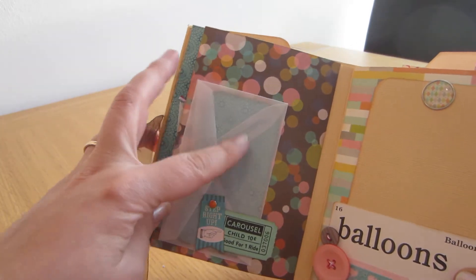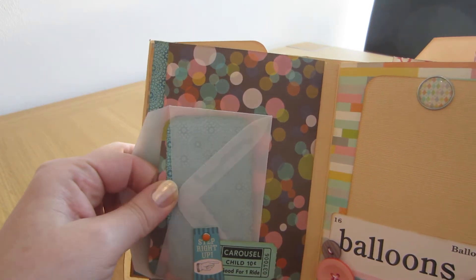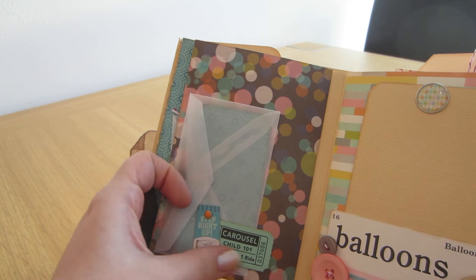There's another pocket where you get a see-through envelope with some inserts for writing, photographs, and memorabilia. And those are decorated things from the collection.